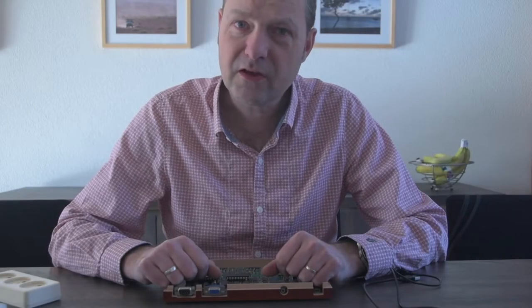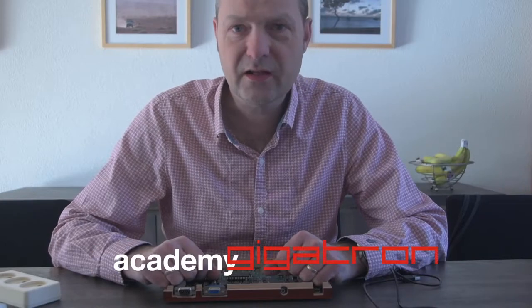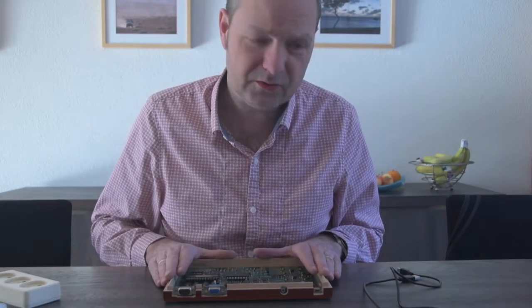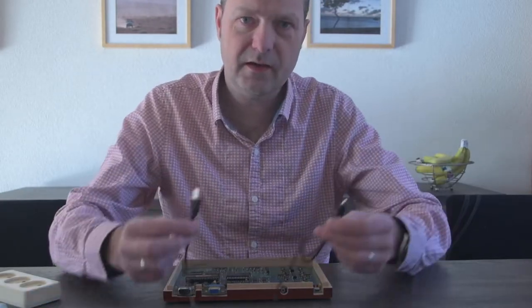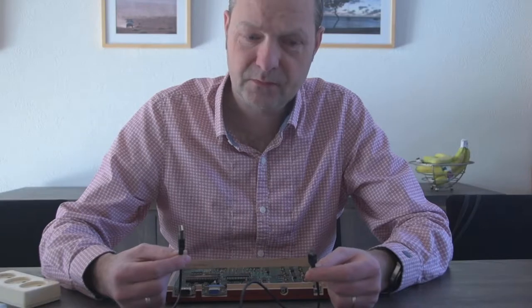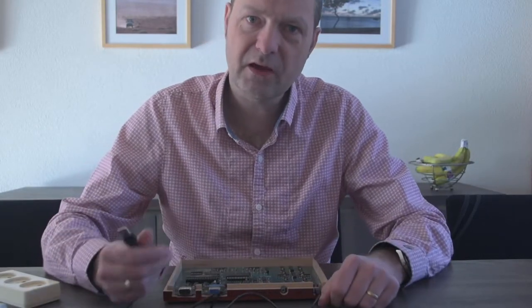Let's have a look at the voltage supply of the Gigatron TTL microcomputer. If you have built your own Gigatron computer, you will have gotten with the kit a mini USB cable to power up the board. This cable does not supply data — it only supplies power to run the system.